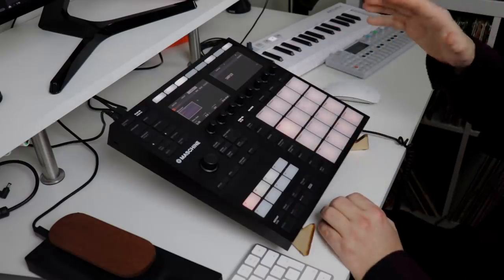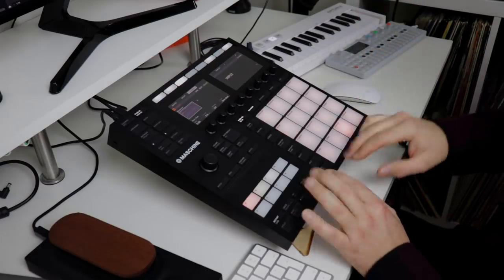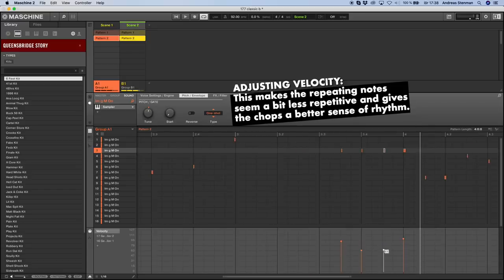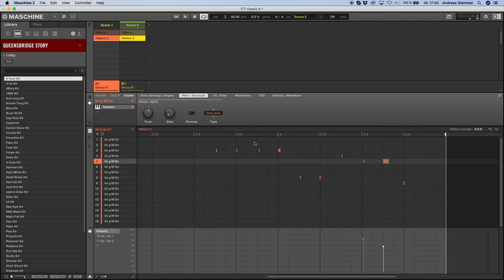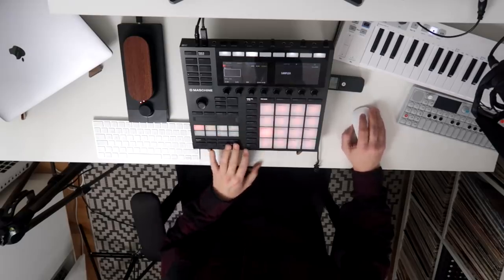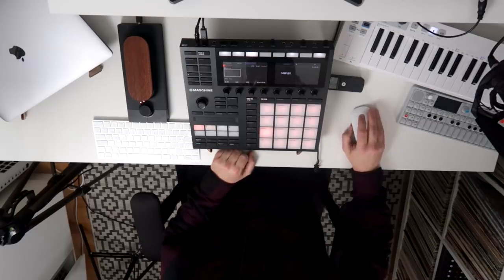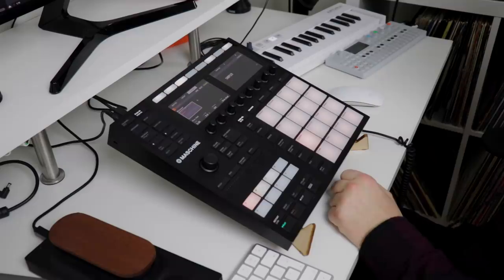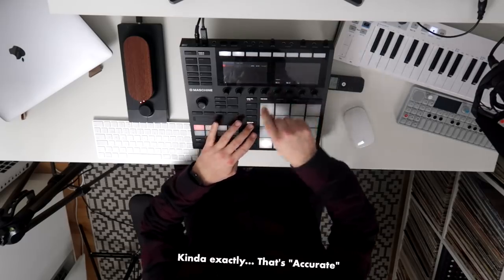Now I feel like I should go in and edit my velocity settings on the different notes. Let's take this one — like so. Let's lower the ones in the middle and put this one in the middle on a lower velocity, so it becomes something like... Well, I think that's okay. Let's play the first pattern followed by the second one. Yeah, that's actually kind of exactly what I was going for — just by copying a few notes and adjusting the velocity settings, I kind of created this delay effect, but I'm in control over what's happening. I really like that.